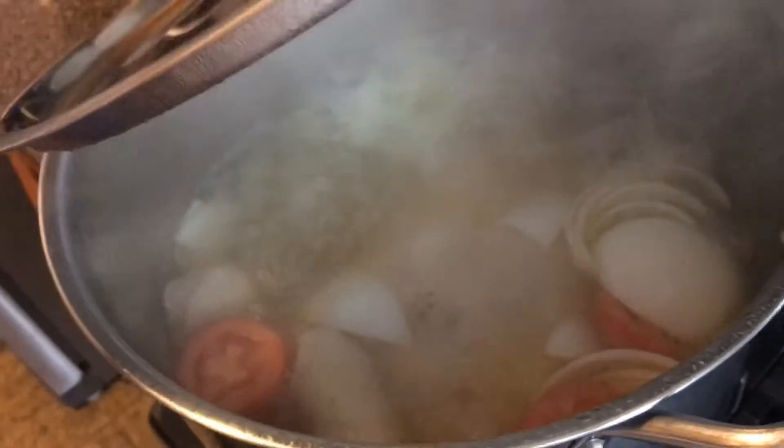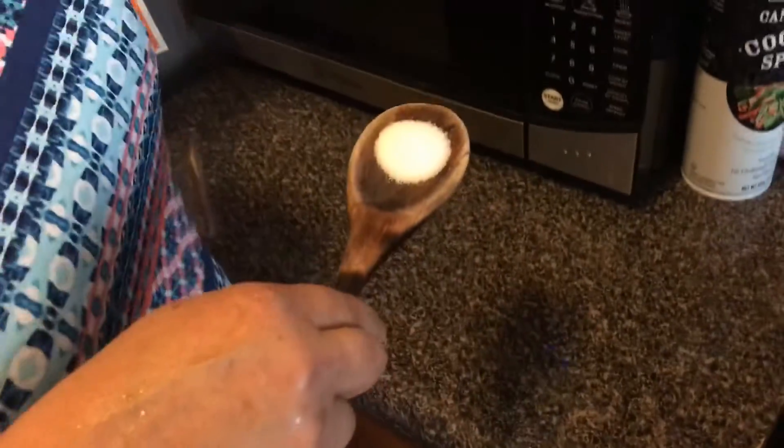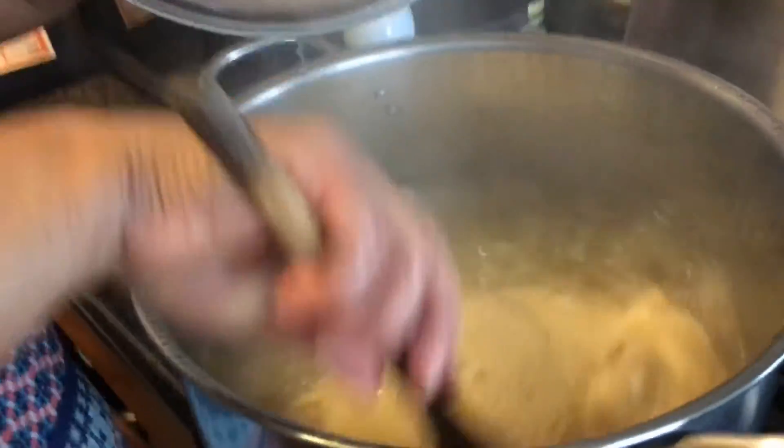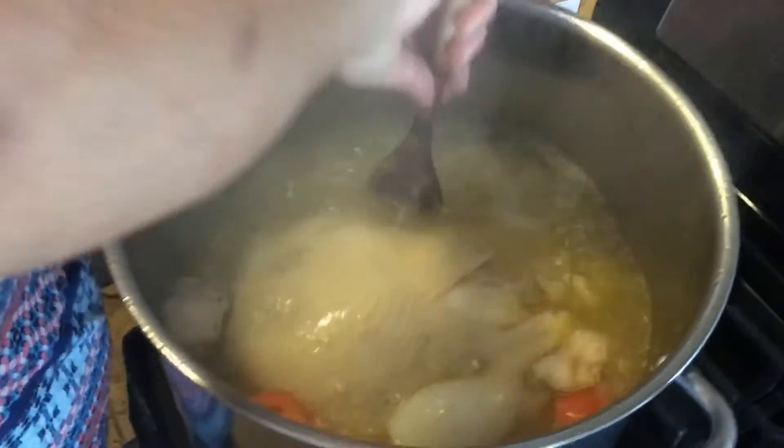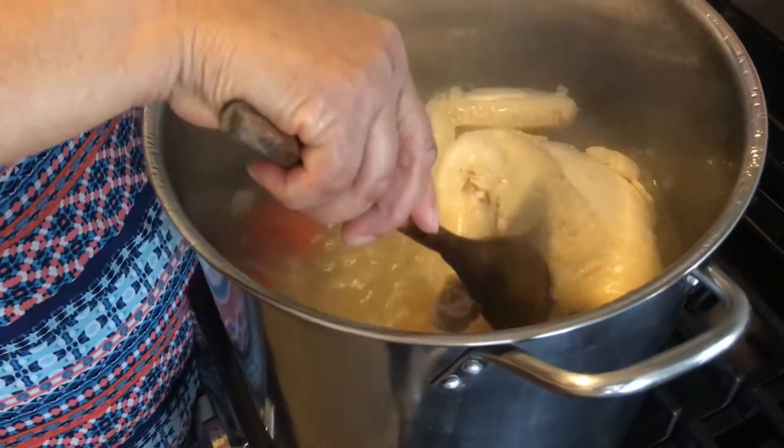We've just put in the onions, tomatoes, and green pepper, so let's check on our soup. Go ahead and taste it — my mom added a spoonful of salt. For everything you cook, you must taste it, so make sure to taste and adjust. While we're waiting, make sure to flip the chicken so it cooks from all sides.